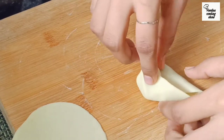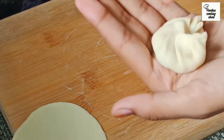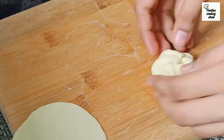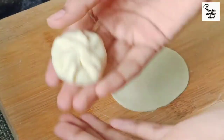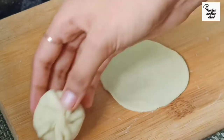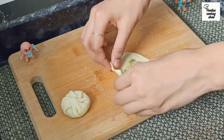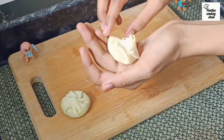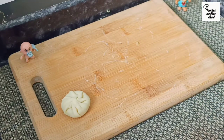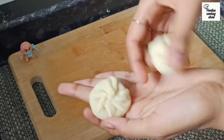Continue folding and pleating each momo. We will make all the momos in this same way.